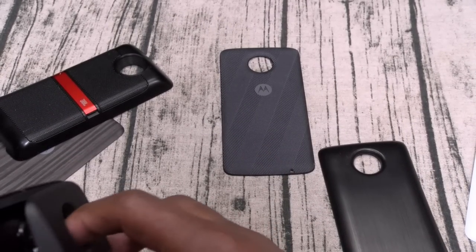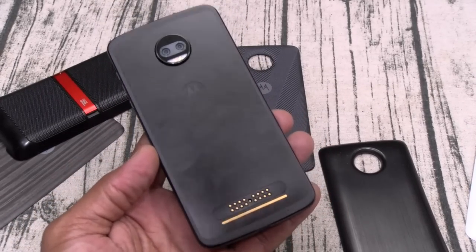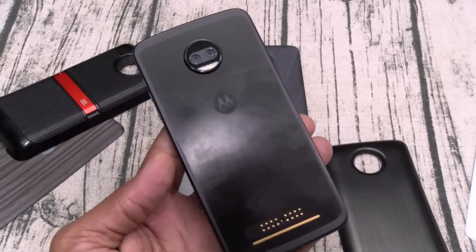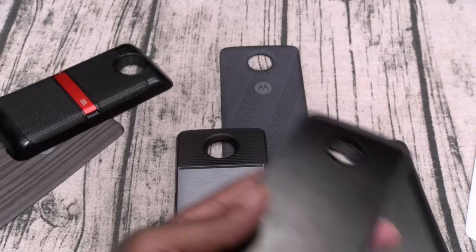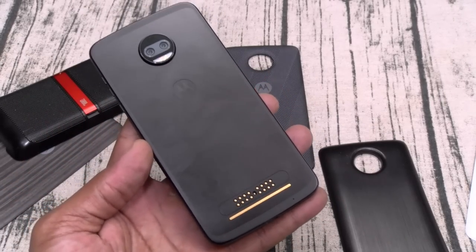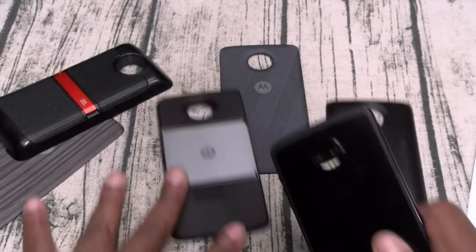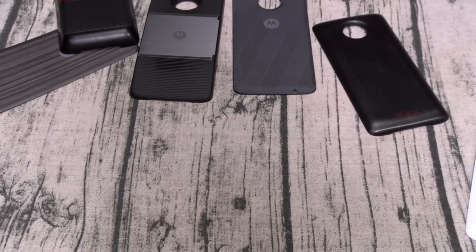So overall, on a scale of 1 to 10 — the Moto Z2 is a major go. Not the best Android phone out, doesn't have the most features, not the best camera. But the Moto Mods make this phone a major go and put it in my top 5. In case you're curious, here's my top 5 Android phones right now.